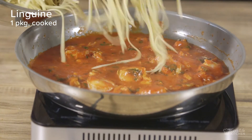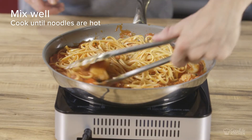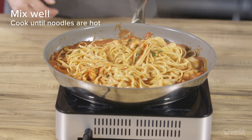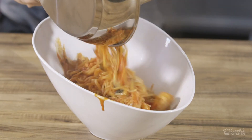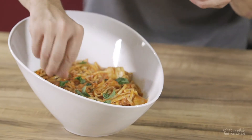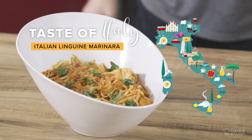Then it's time to add our linguine. Mix it well and make sure it's coated with sauce and bring it up to a nice hot temperature before transferring to a serving bowl, and be sure to top with all the seafood and extra sauce. Add a little bit of chopped fresh basil for garnish and enjoy immediately.